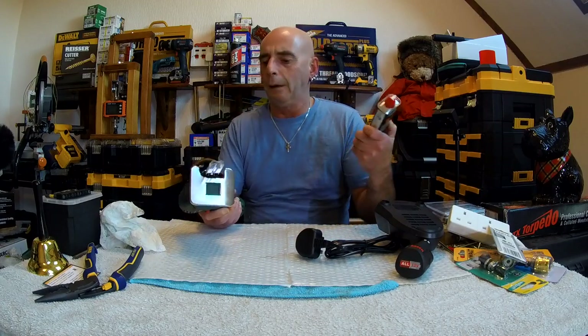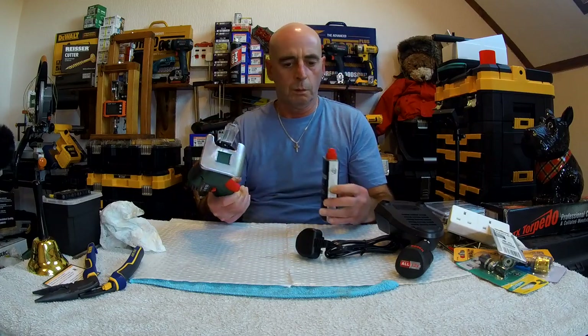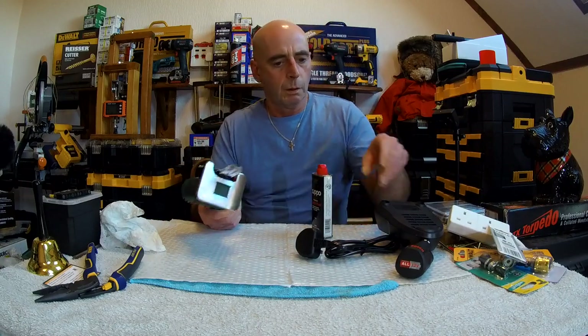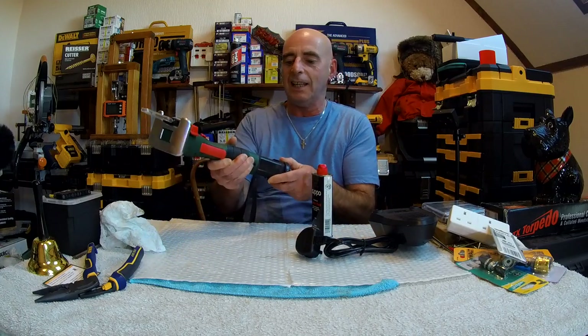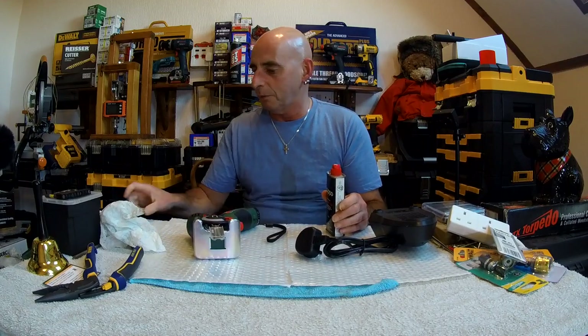Next problem — where does the fuel go in it? I mean it's got a fuel light there, a fuel gauge. So where does the fuel go? Can't see, can't find it anywhere. Battery. It's got an electronic start on it, hasn't it? That's what it is. But where does the fuel go? It's got me baffled.